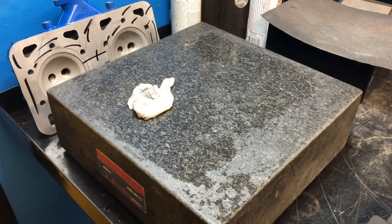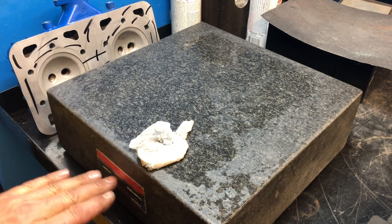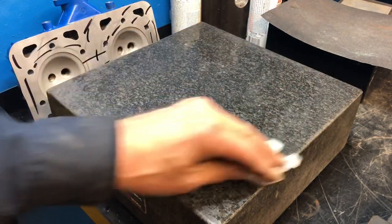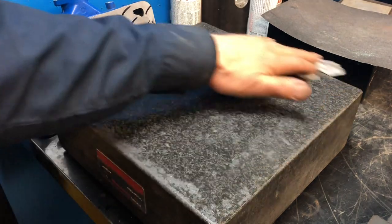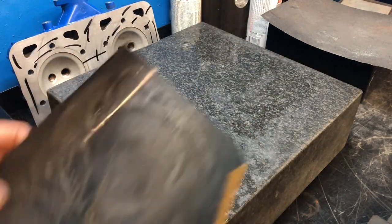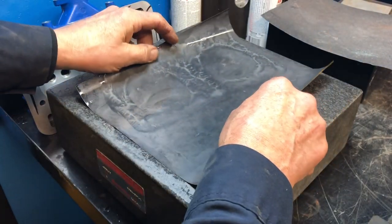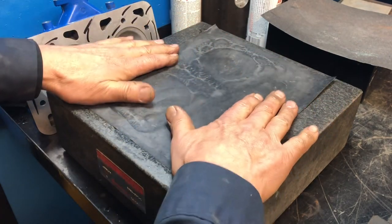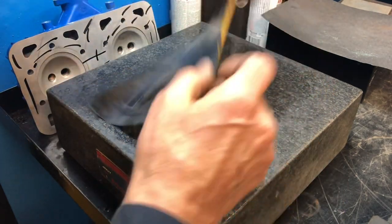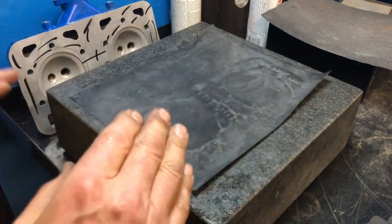Here we are over at the granite block. It has its serial number and all the specs for it on the label. First thing to do is take a wet towel and make sure it's spotlessly clean — no grit, no dust on it. Then I'm using 400 wet-dry paper. Of course it's wet, so I've run it under the sink and rinsed it off to make sure there isn't any debris on the back side. It goes down like this and sort of sticks down there.